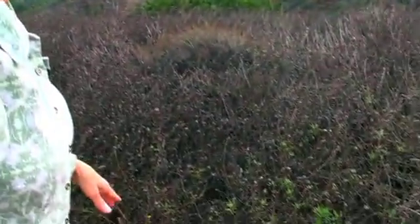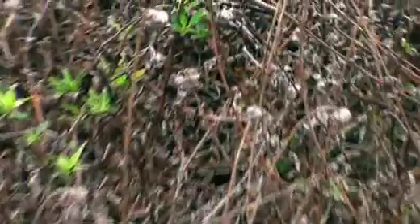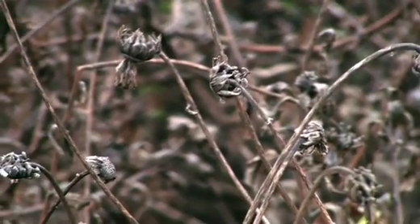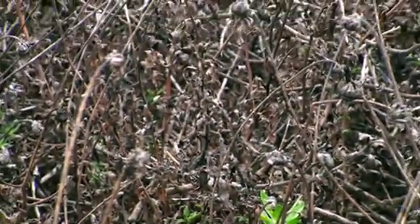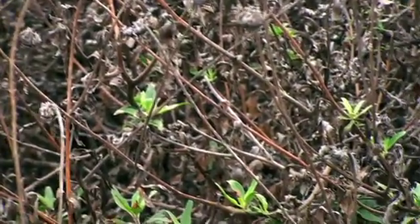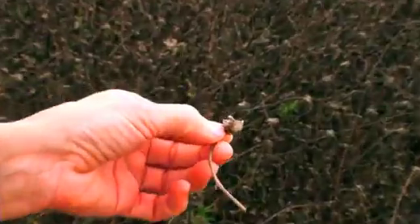This plant here is Encelia californica, or coast sunflower. This plant has another method of avoiding drought — it's withdrawing most of its nutrients and water back into the stems and even underground. So these few green leaves here are far fewer than when the plant was at the height of its growth and was completely covered in green. And these are the flowering stalks, which have now dried up, but which bore bright yellow sunflowers earlier in the season.